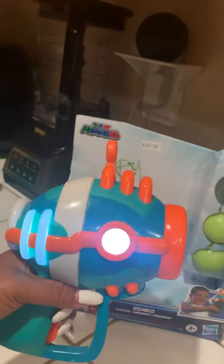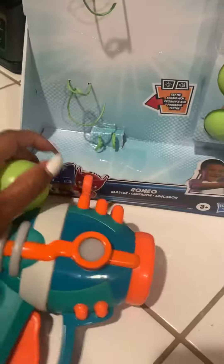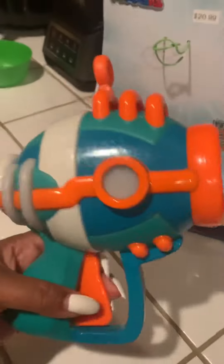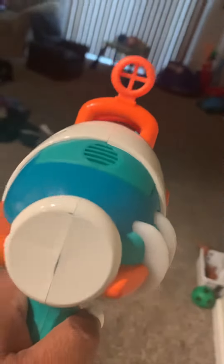It's cool. It makes noise. It's easy to the touch and then you load it. It's easy to load even for a two-year-old, so you don't have to worry about reloading it for them. It comes with three balls.